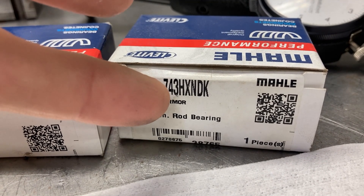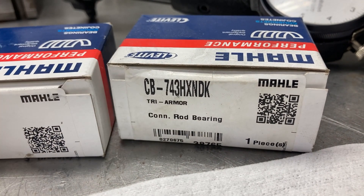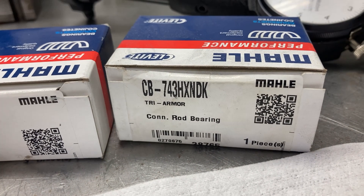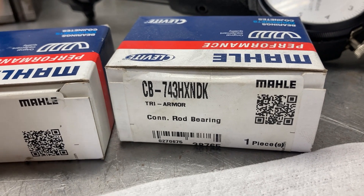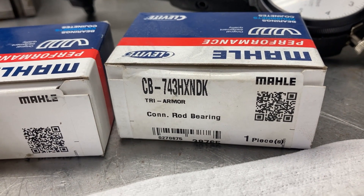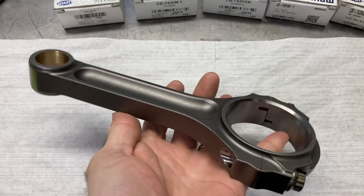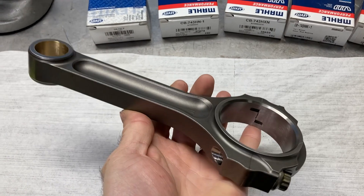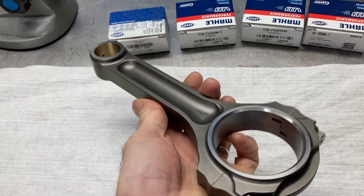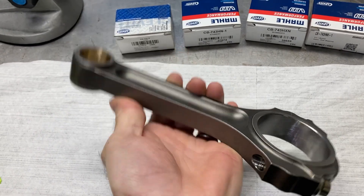Lastly, this is a CB 743H XNDK — they're stacking a lot of letters on the end. The D means it's for a doweled connecting rod, which most aluminum rods are. When they expand, the bearing won't spin because there's a dowel in the rod to keep the bearing from spinning, and the bearing has a hole to locate it. For this test we're going to use this Oliver rod — high-performance stuff, generally $1,400–$1,500 a set. This is a seven-inch rod, big block Chevrolet rod journal — pretty stout piece.